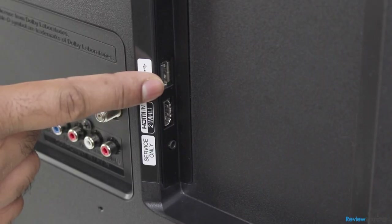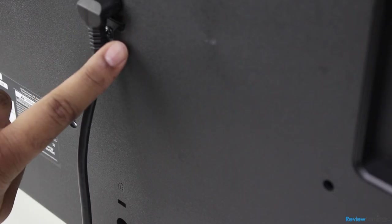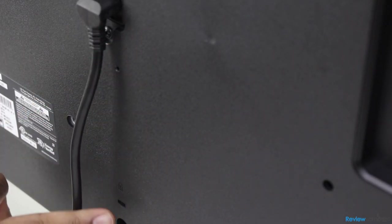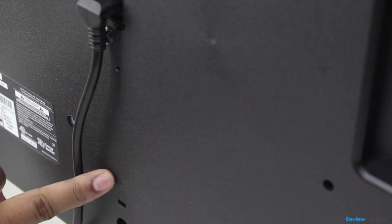It also has an additional HDMI port and USB port on the right-hand edge of the rear face. And for commercial customers who need to secure their TVs, there's a Kensington lock port below the power cable connector.